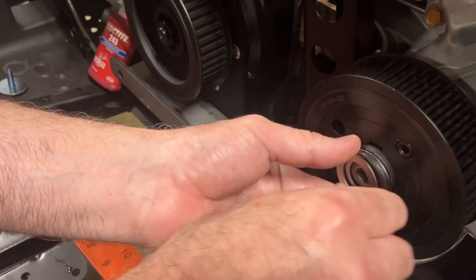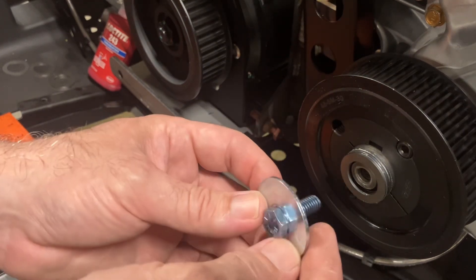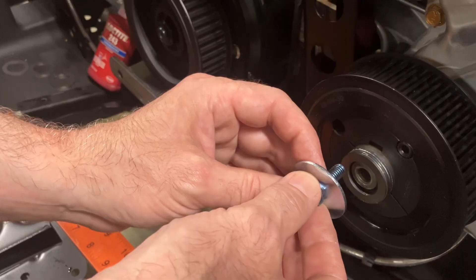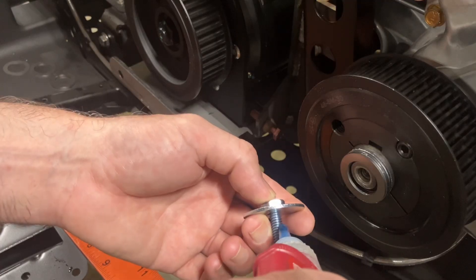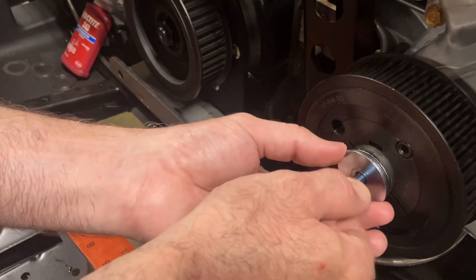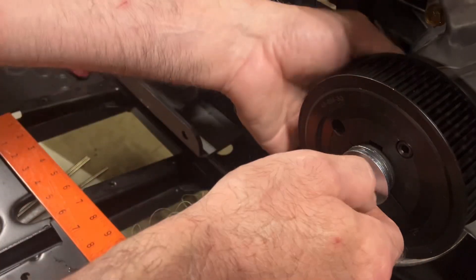Also in the kit there's a 5/16th coarse thread Grade 8 bolt and washer. When you tighten this, you want the washer to dish in a little bit — that's a good thing, it'll keep pressure on the bolt and keep it from falling out. This is critical: you have to use blue Loctite on these threads. Use a good amount — this is important so the bolt does not back out.